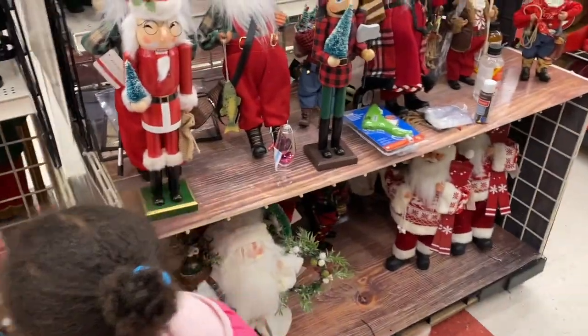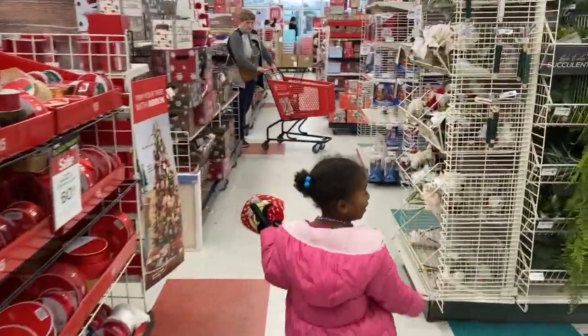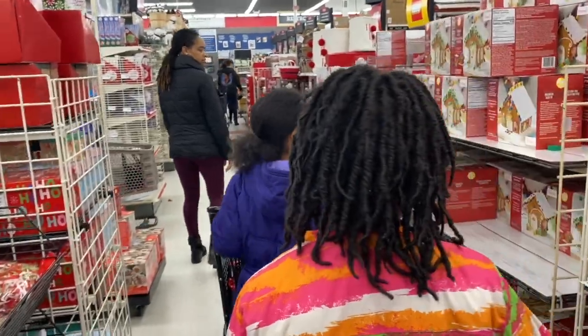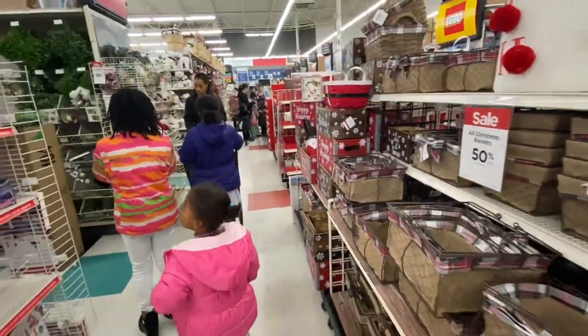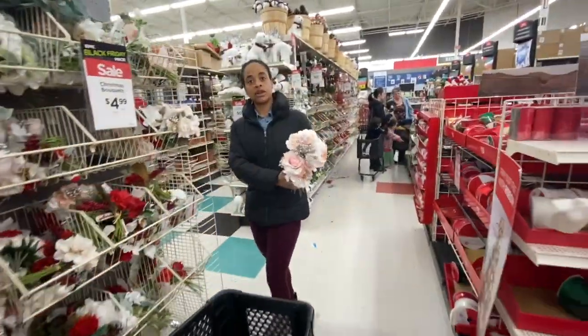Let's go get mommy because she's getting the cart. Come on, let's get the Christmas tree.